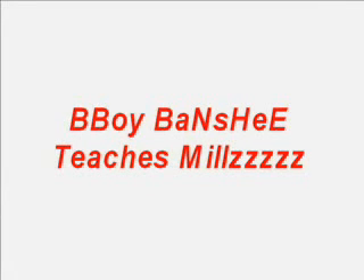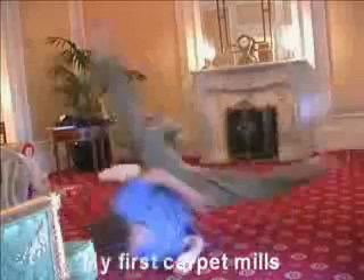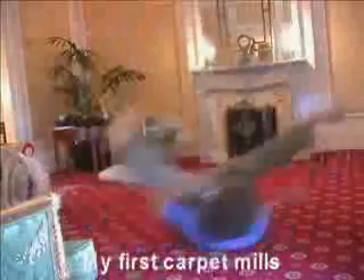Hello, this is B-Boy Banshee, a.k.a. White Boy Fro, teaching you how to do mills.